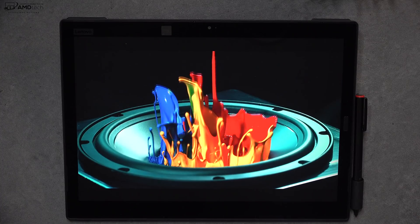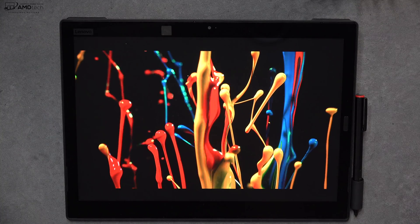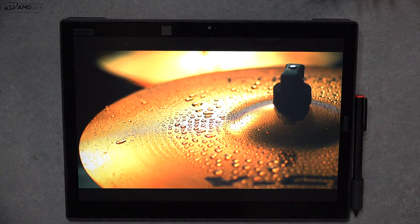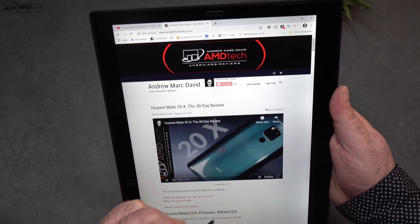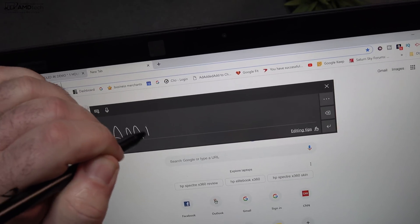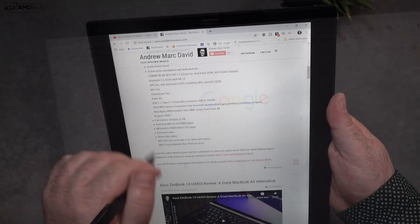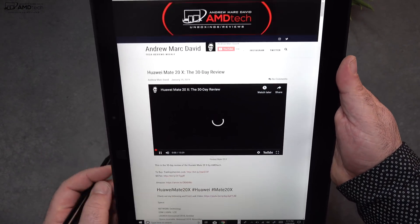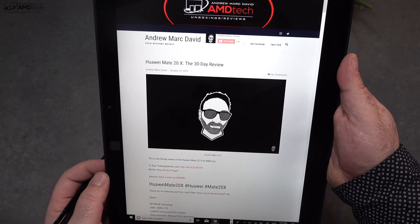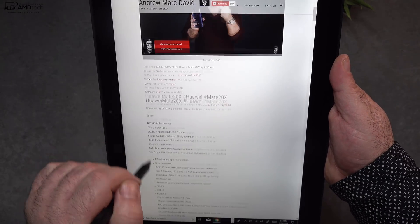You will notice the side bezels as well as the top and bottom chin — that's because this is used as a tablet, so if you're using it with the pen for taking notes, you need a place to hold it. The pen has 4096 levels of pressure sensitivity, and I thought the palm rejection worked well. Great for taking notes and sketching out artwork. Comparable of course to the Surface Pen we saw with the Surface Pro 6.